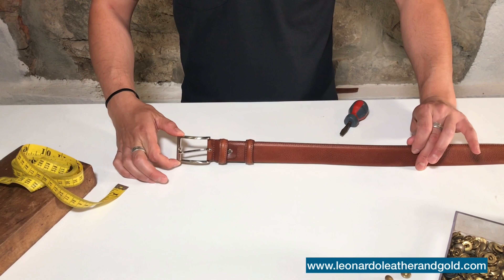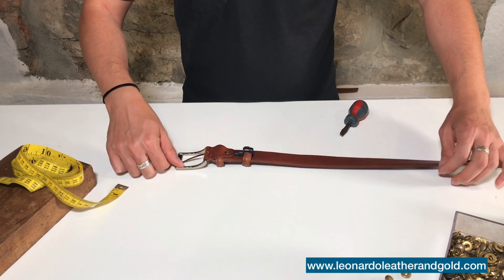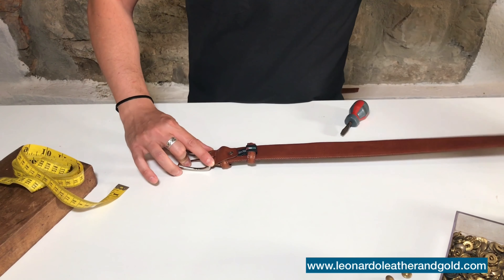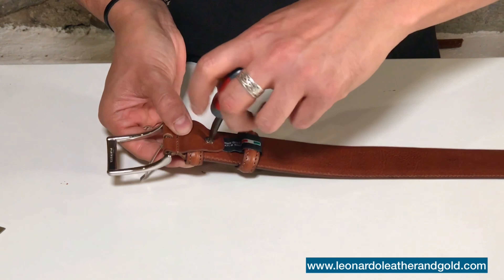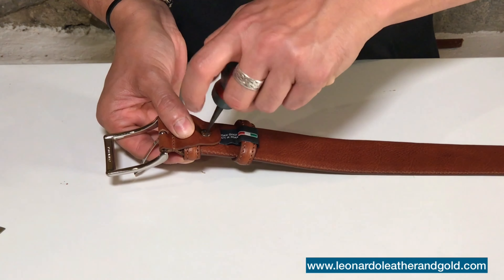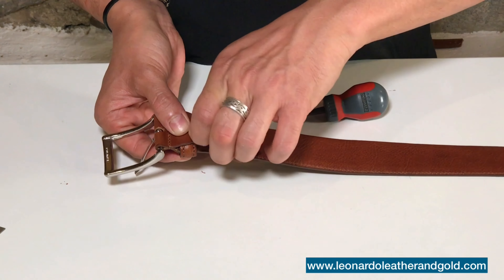First, we recommend you find a wide flat surface where you can stretch your belt in its full length. Buckles can be attached to the shaft in a few possible ways: they can be sewed, they can be riveted, or like in this case, and mostly diffused, with a small screw.